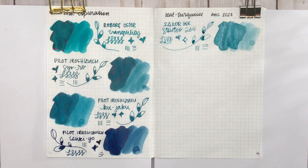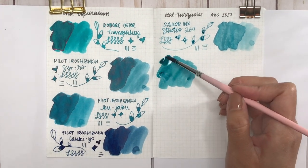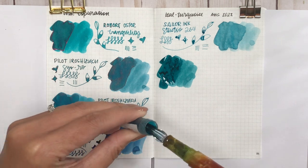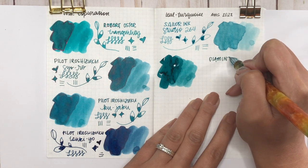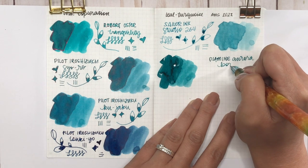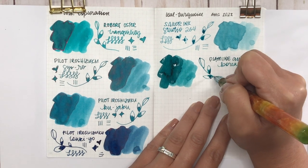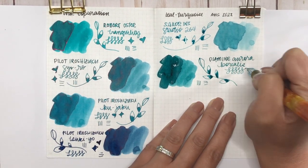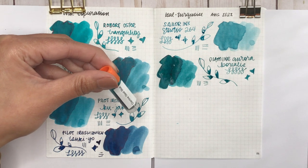The next three inks are all from Diamine. This one is Diamine Aurora Borealis — one of the first ink samples I purchased, about a year ago. I bought it because I love the name and it's a beautiful teal or turquoise. Are you guys strict about whether it's teal or turquoise? I'm using the terms interchangeably here. There's going to be a little red sheen on that second layer. I find this one more similar to Robert Oster Tranquility, and slightly darker and a little muddier.